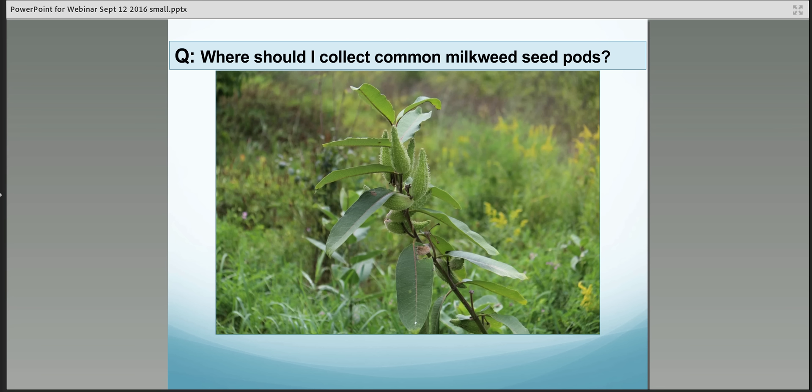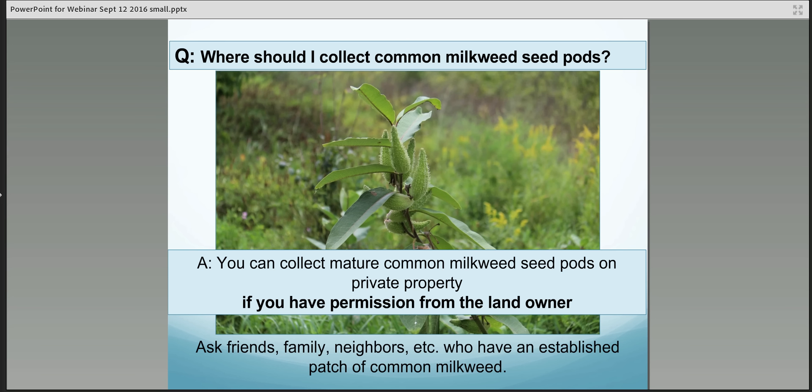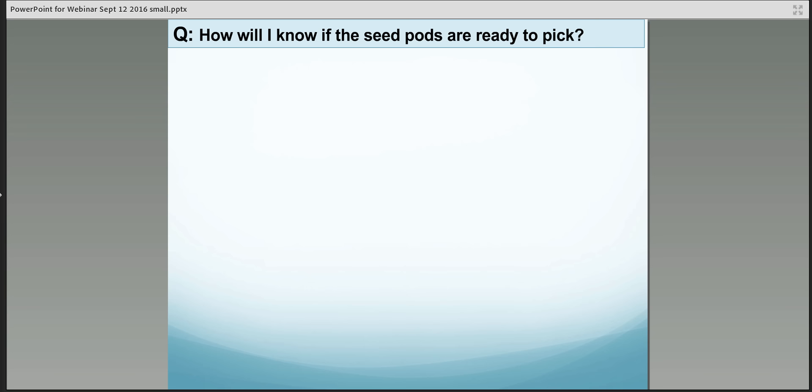Where should you collect common milkweed seed pods? You can collect the seed pods on private property if you have permission from the landowner. If you have a neighbor or you've noticed a farm you drive by frequently, reach out and get permission to collect the seed pods. Let them know the seed pods must be mature, and see if they could wait to mow their stand of milkweed down until you've collected the mature seed pods, which might take a couple more weeks.